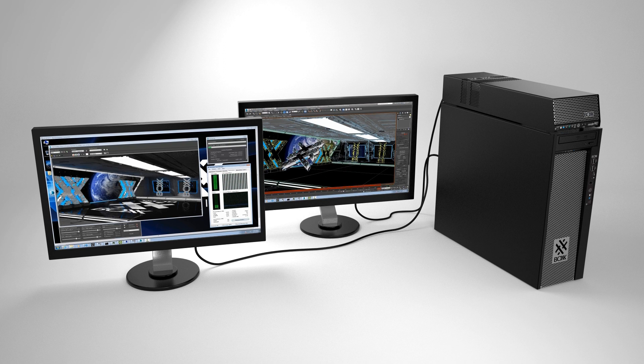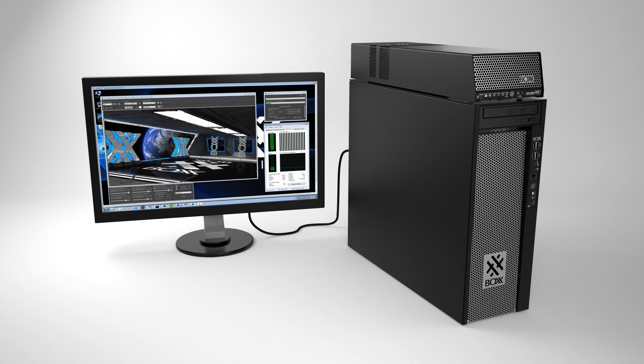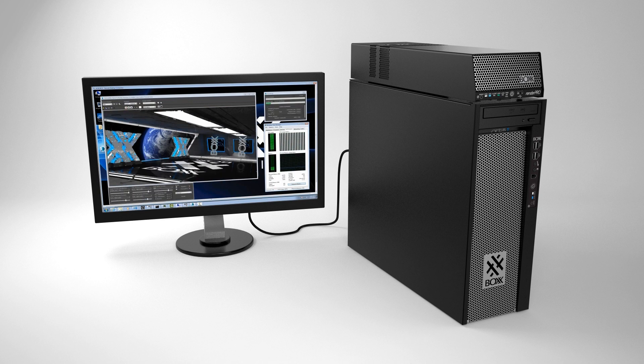The great thing about the RenderPro is that it's designed to run headless, which means you don't need to control it with a separate keyboard, mouse, and monitor. All administration of the RenderPro can be done over your network. And thanks to Intel's Xeon processors, which lay at the heart of the RenderPro, we're able to deliver up to 28 cores and 56 threads of processing power — and that's a lot of power.